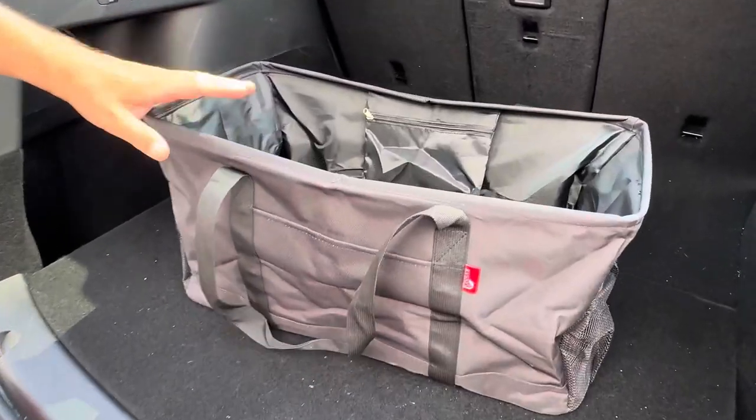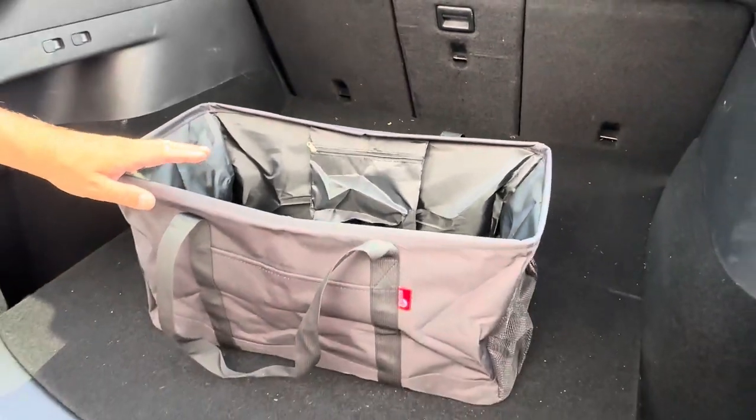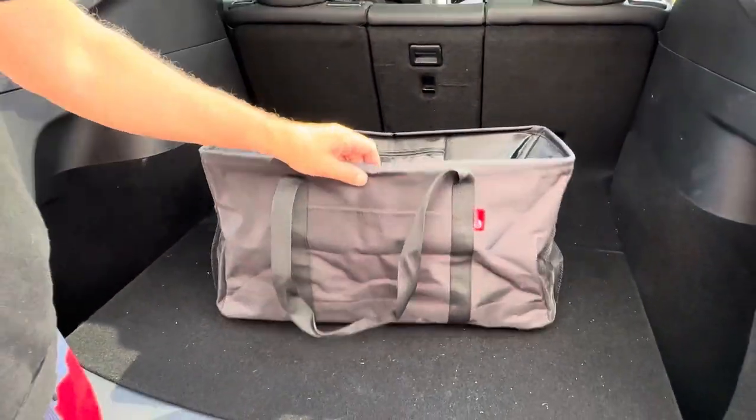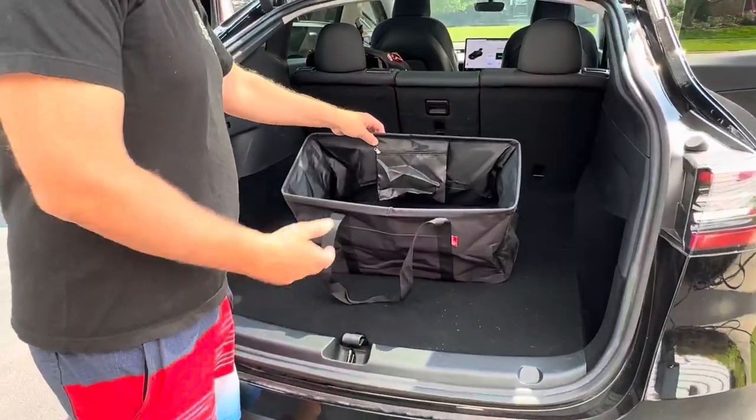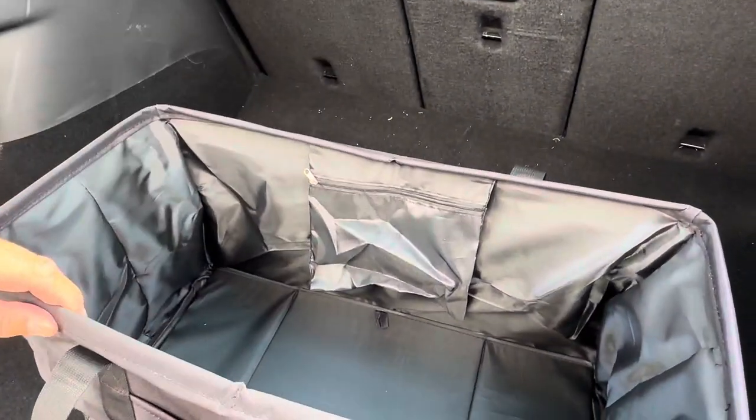Hey everyone, today I wanted to give you guys a closer look at this tote. This was sent to me by a company to try out and we absolutely love it. Basically this is for your car and you can fill this with cleaning supplies, miscellaneous, food if you're going camping or picnicking.